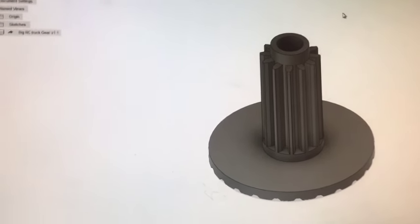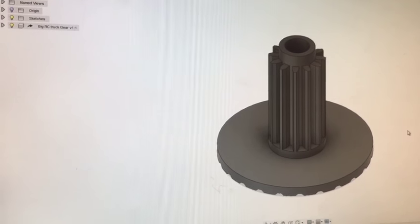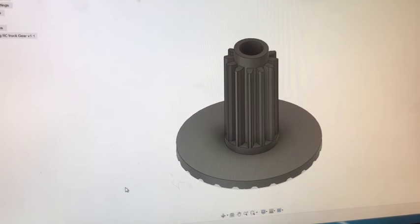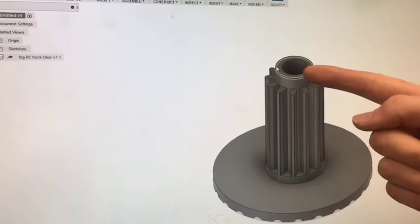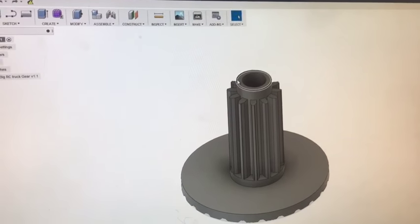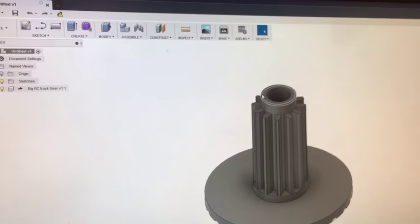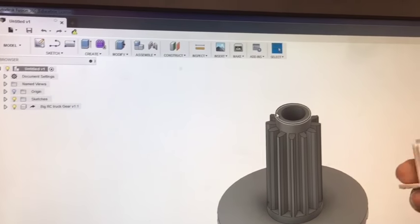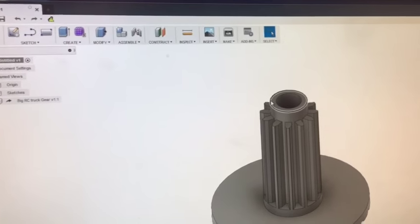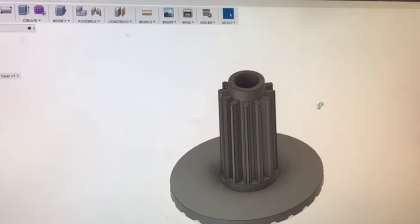First off, I designed the gear in Fusion 360 — took me a while but I got it. If you need any further instructions with the designing itself, just leave a comment down below. I made the gear and then used the rotate tool inside Fusion 360, and it worked pretty good. I printed it out on my CR10S at home and I'm really excited how well it turned out — it seemed to print really good too.